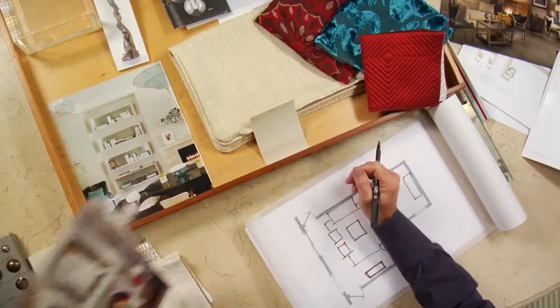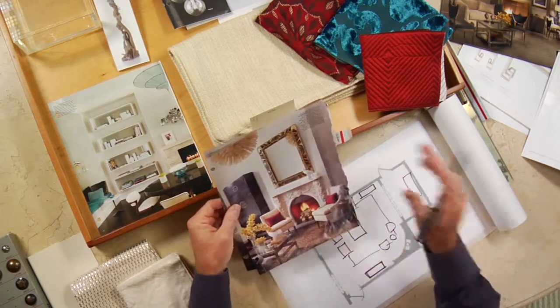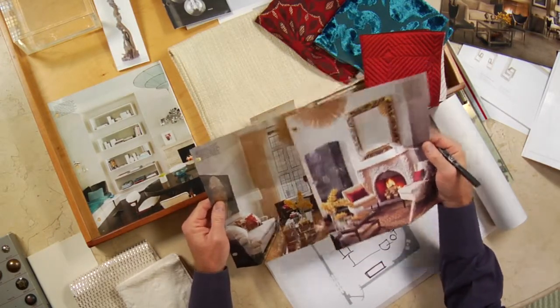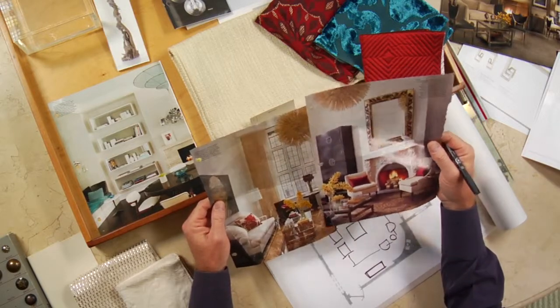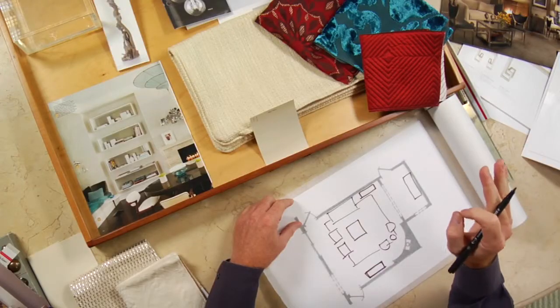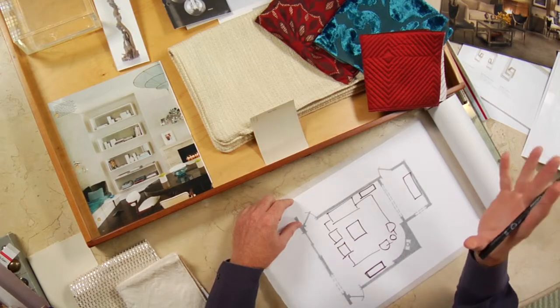Once your furniture is all in the right place, the next thing to talk about is mood — and there is so much freedom there. The photos this couple sent are all over the place, which is a good thing: lots of color, mix and match of different styles, very European eclectic. The element that has to be considered sooner than later is the rug, because it really does send us in a color direction.